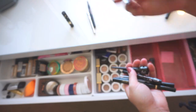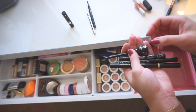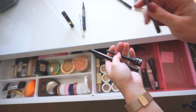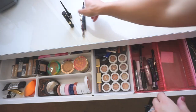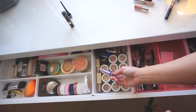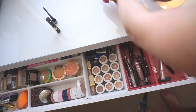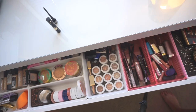I have one potted gel liner that I'm keeping, plus a black pencil I use to tight line. For liquid liners I have three black liquid liners — I don't need all three, so I'm keeping one brush tip and one felt tip and putting the third away. I also have two brow pencils that I'll use up. I'm putting the eyeshadow and lip products back in their sections. I think the drawer is done.